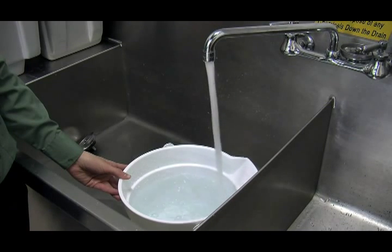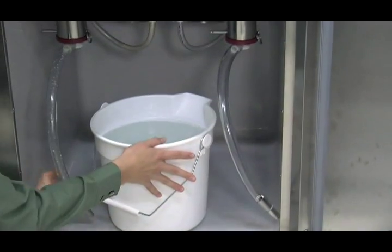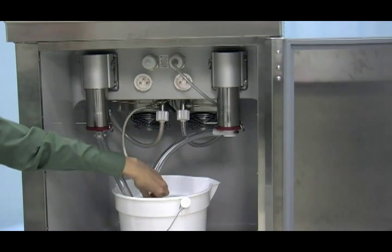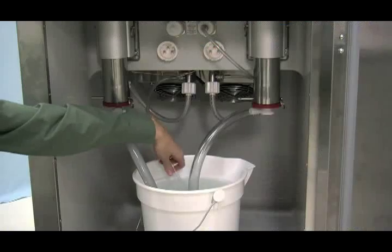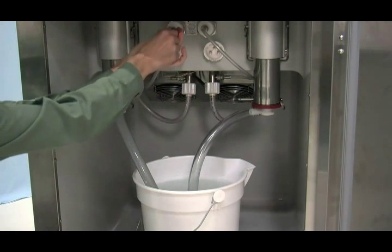Rinsing: fill the empty pail in the mix cabinet with two gallons (7.6 liters) of cool, clean water. Place the free end of the suction line in the pail of water. Disconnect the pressure line from the pressure switch and place it in the pail of water. Press the pump key. This action will cause the rinse water to be pumped through the air mix pump and out through the pressure line. After approximately 15 seconds, press the pump key to stop operation. Drain and connect the free end of the pressure line to the pressure switch.